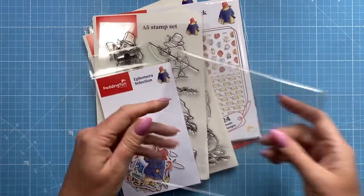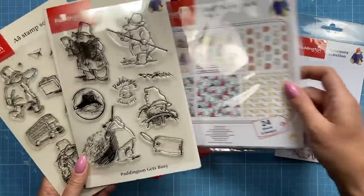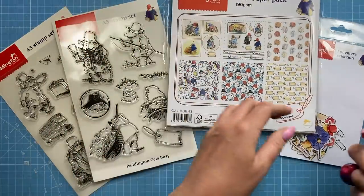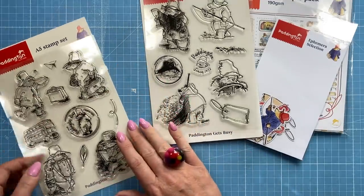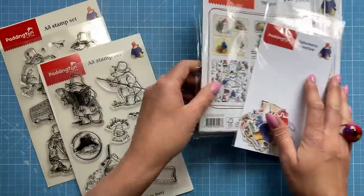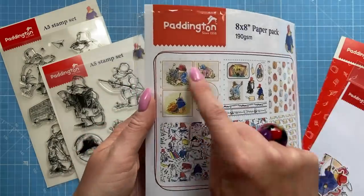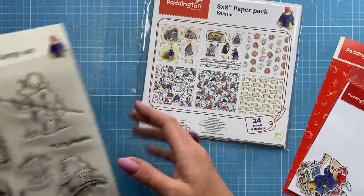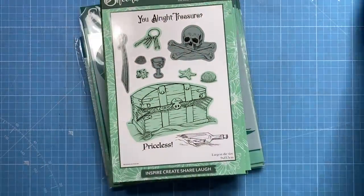I'm showing the Paddington collection again because it's now on pre-order — it sold so well they've ordered it again. If you missed out the first time, it's available again. It was the eight by eight pad, a stencil, an ephemera pack, and two stamp sets: Paddington Gets Busy and Paddington — available separately or as a bundle. I've made two cards using it. The papers are stunning, with two topper sheets and real nice sketched images. It's such a lovely, timeless collection.